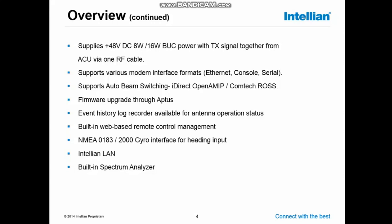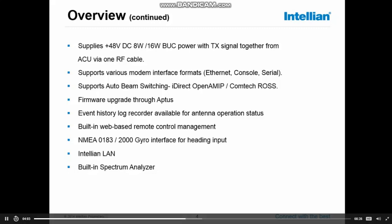The built-in web-based remote control management will be explained more when we get to the ACU. The system supports NMEA 0183 HDT and HDG sentences, and also NMEA 2000 for heading input. On the ACU there is an Intellian LAN port, which allows you to connect other Intellian devices to the ACU for remote access to, for example, a TVRO system. The ACU also has a built-in spectrum analyzer, which is very handy for fault finding or trying to find your satellite.